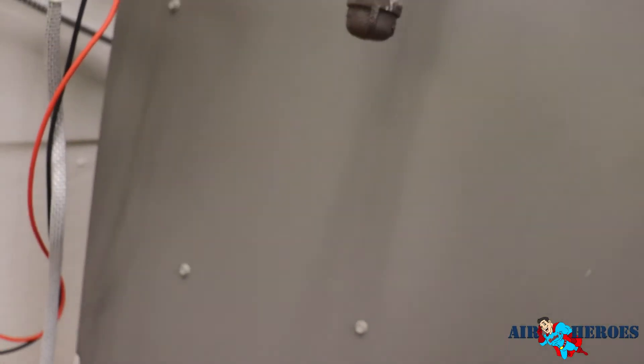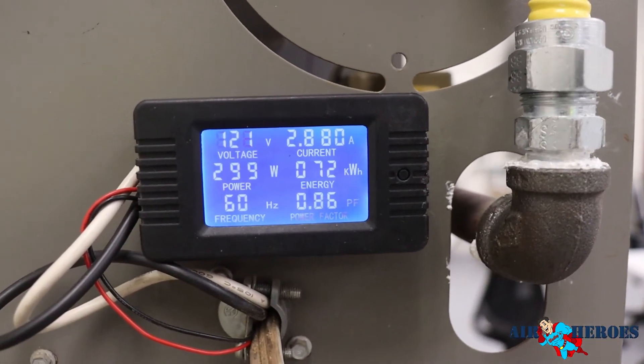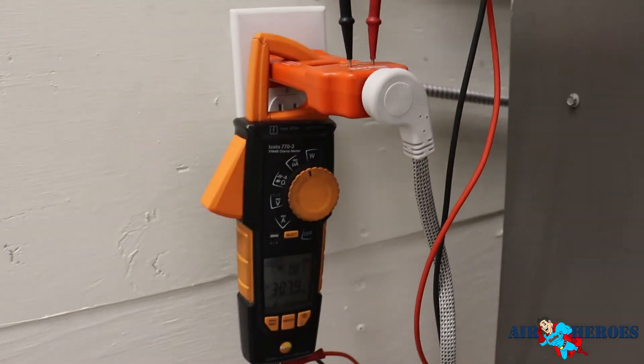If we take a look at the watt meter on the device itself, we're running at 300 watts. So it's fairly accurate. This line splitter will make it a lot easier for you to take readings than doing it this way.